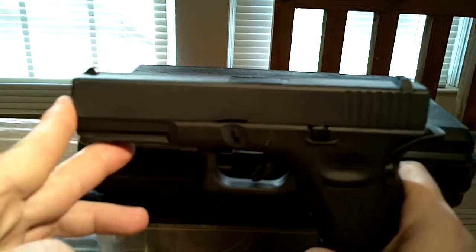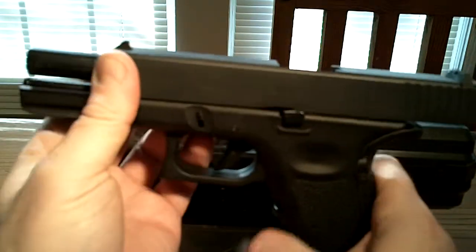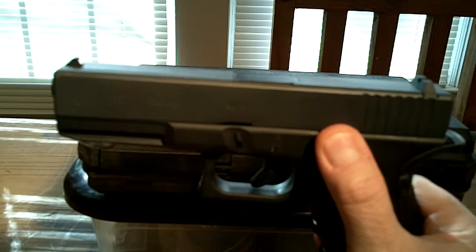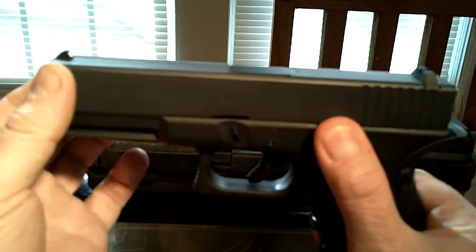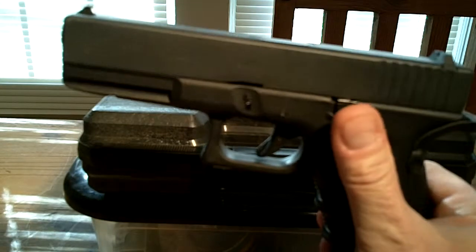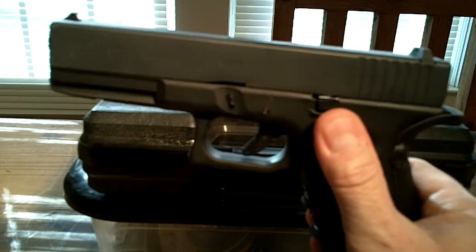Some of them utilize gas but the slide does not reciprocate. I'll show you here — this is my Glock training pistol. This one does not reciprocate like the gas blowback versions. So if you want it to actually reciprocate like a real firearm, that's one of the things you need to look at when shopping.